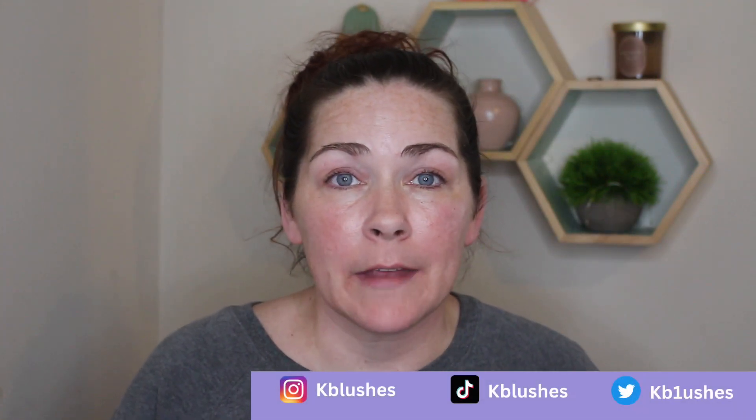Hey, what's up, welcome back to my channel and welcome back to the 12 days of tutorials. Today is day number five. Back on December 1st I started uploading every other day eyeshadow tutorials based around the holidays.